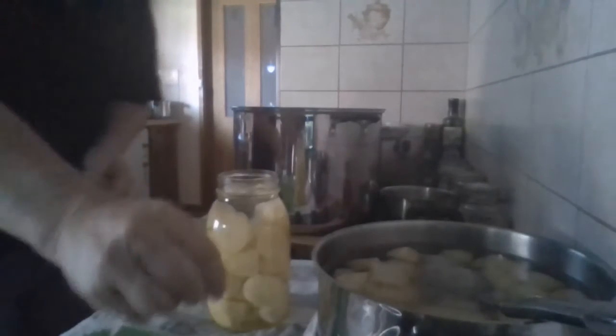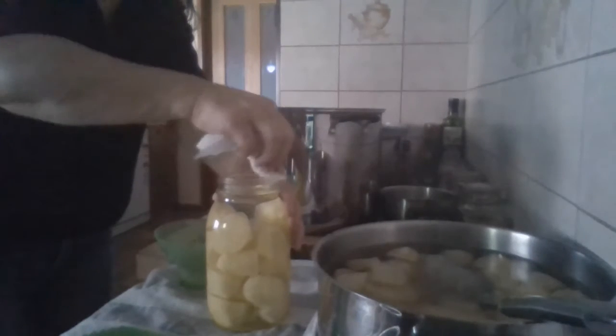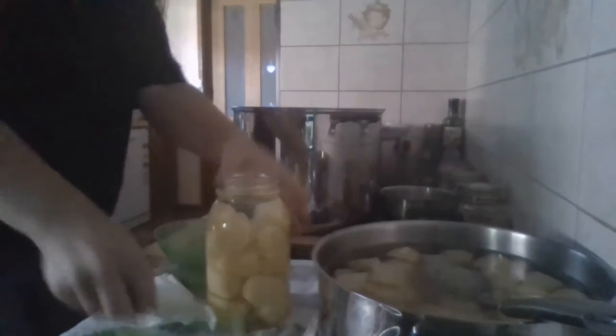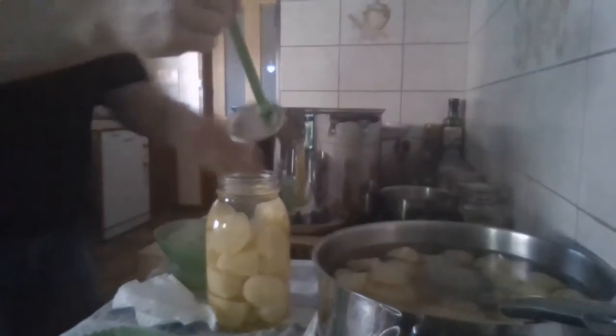Get your stick and give it a really good poke, because any air bubbles in between those potatoes are going to blow your lid out and you'll lose your seal if you don't get them all out. Once they're gone, top your jar up and try to get it just above the first rim. Wipe the rim with a piece of paper towel — you can use water or a cloth, I'm just using paper towel. Make sure there's no tiny piece of potato or anything on there that's going to stop it from sealing.